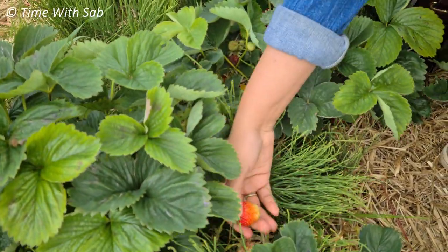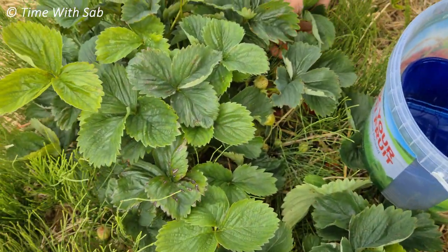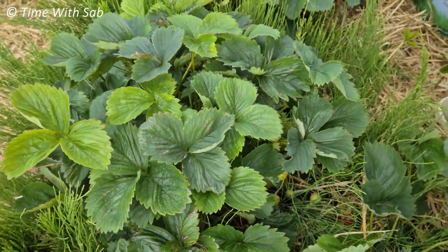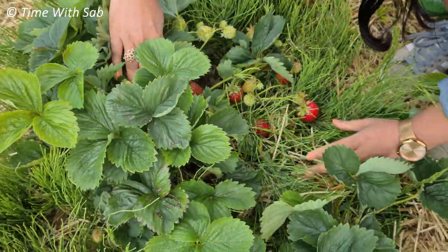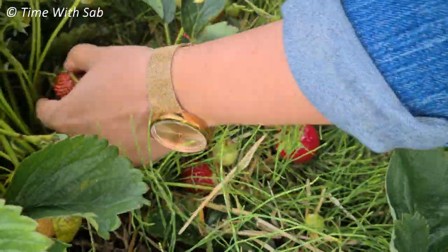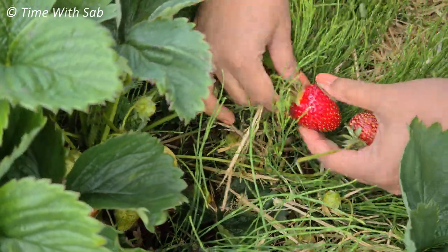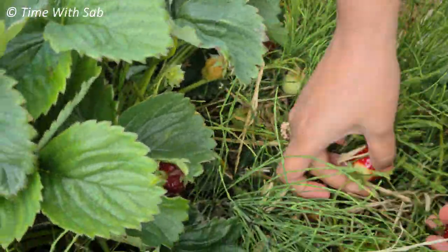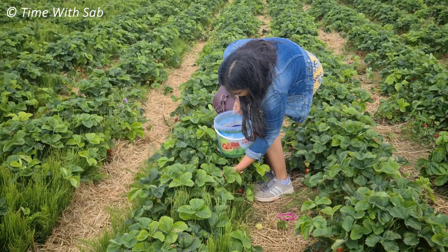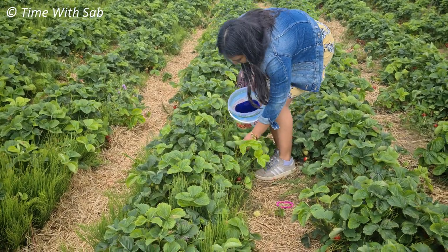There is a tree — well, not exactly a tree. I'm going to pick it up. This is the strawberry season. There are a lot of flowers in the season.